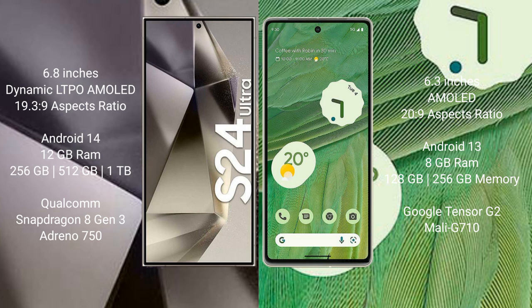Samsung Galaxy S24 Ultra runs on Android 14, while Google Pixel 7 runs on Android 13. Samsung Galaxy S24 Ultra comes with 12GB RAM and 256GB, 512GB, or 1TB internal storage, powered by the Qualcomm Snapdragon 8 Gen 3 processor.